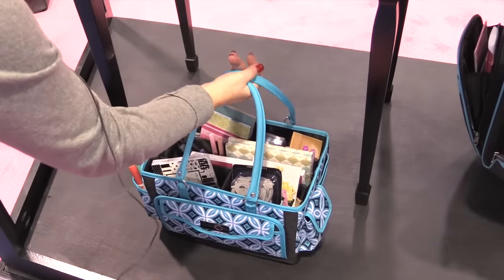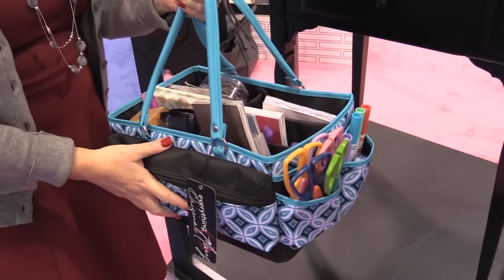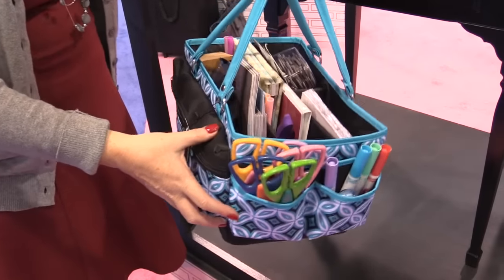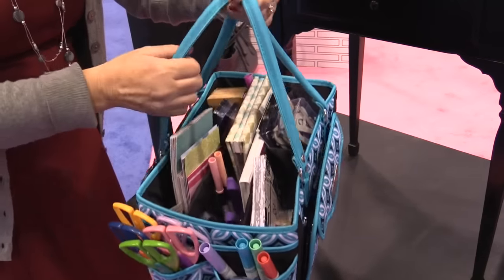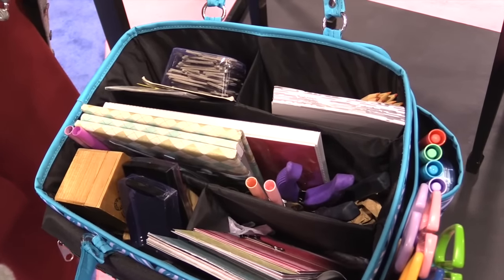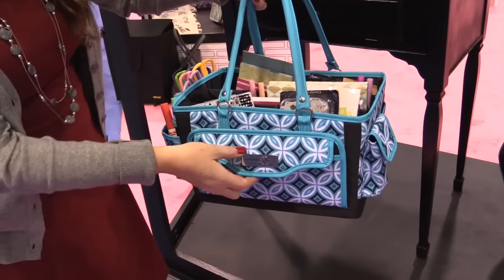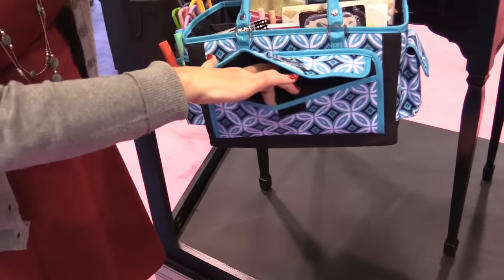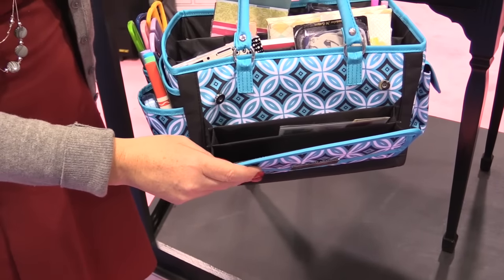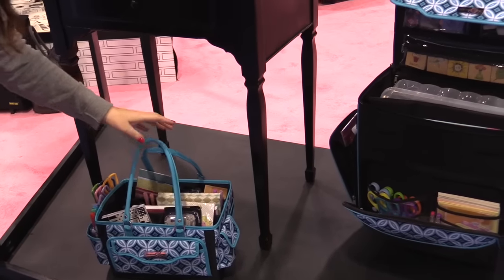There's a large supply tote with a double handle. These are super durable — they hold a ton of product, heavy product, and they hold up well. They have scissors, markers, and all kinds of compartments inside. You can see that they're divided compartments so that you don't misplace anything. There's a fun little effect on the front — this is new — little pockets that snap down, and you have a divided little pocket here as well. Just so many ingenious little places to store your supplies.